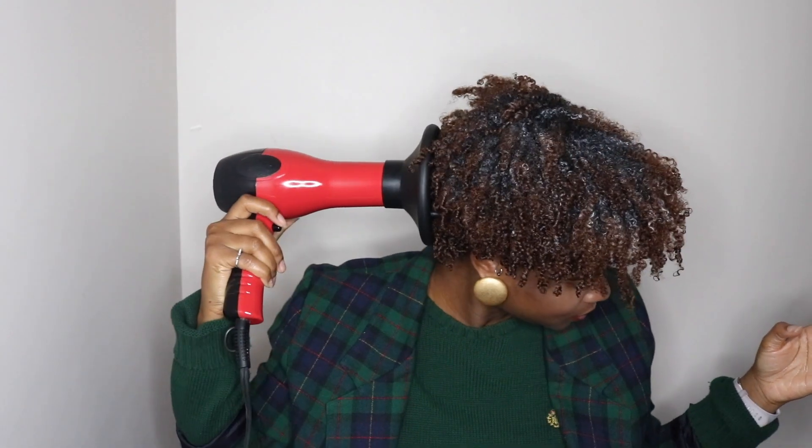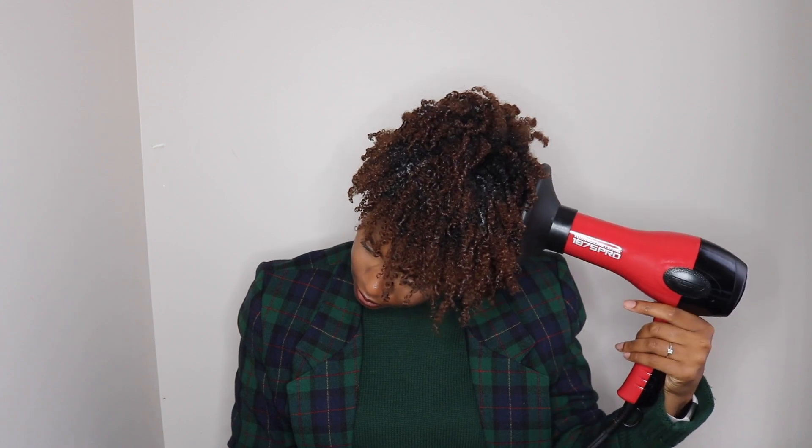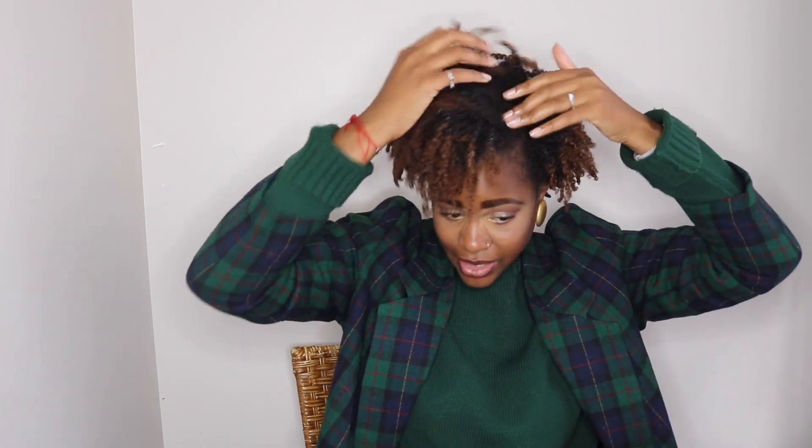Alright y'all, it's the next morning. I slept with this super huge bonnet on — I tried to sleep cute but let's see. Definitely still wet. Alright y'all, I'm back. I went to church with my hair wet. It's still a little damp now. I did not have time to dry it, so let's diffuse. My roots are still a little wet up front, so I put some bobby pins in my hair to get this part to stay over.